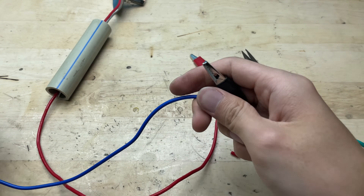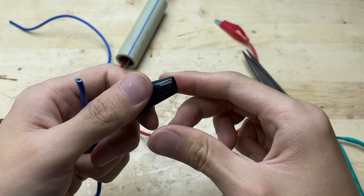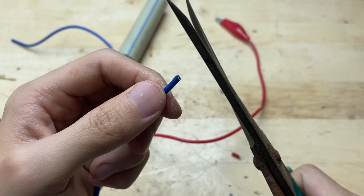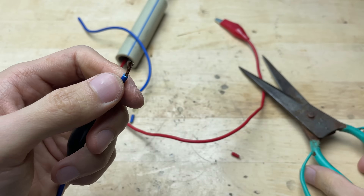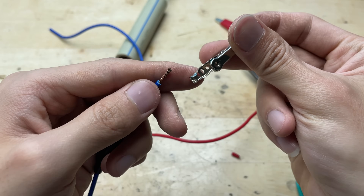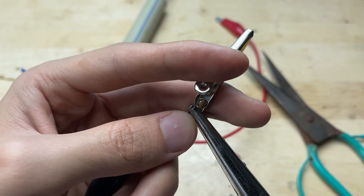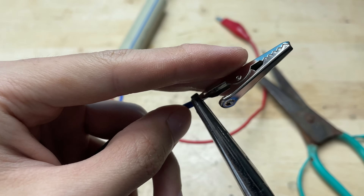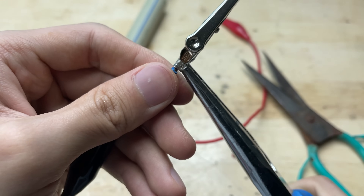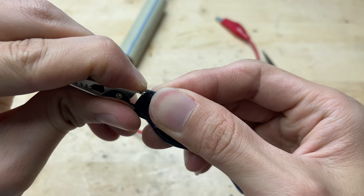I'll add another wire to connect from the negative terminal. This will complete the circuit and allow current to flow properly through the soldering tip. For this wire, I'll attach alligator clips to both ends — that way, it's easy to connect and disconnect from both the power source and the device. The alligator clips act as flexible terminals; they grip tightly onto wires, battery terminals, or metal parts, making it easy to test and adjust connections during prototyping. Plus, they save time by eliminating the need for permanent joints.